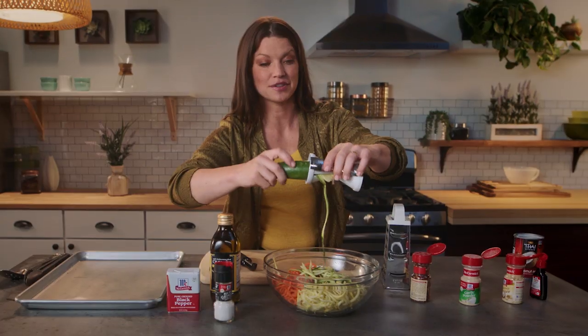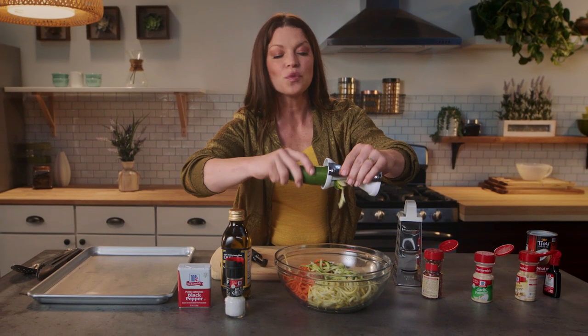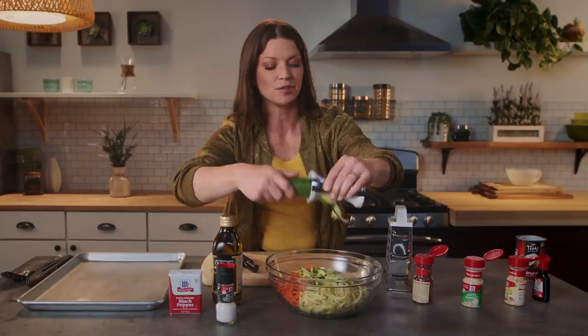My oven has been preheated to 375 degrees, and it's only going to cook for about 10 minutes. It's a super, super fast cooking meal.